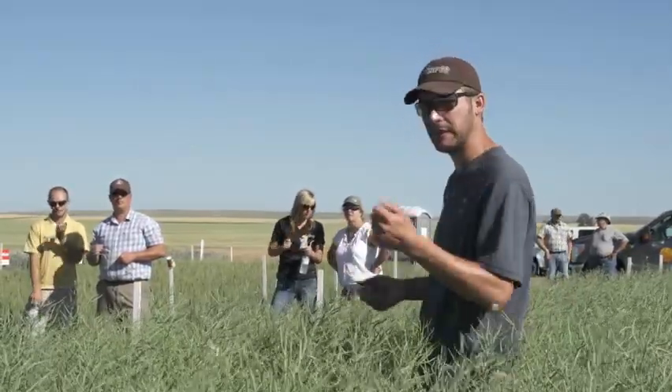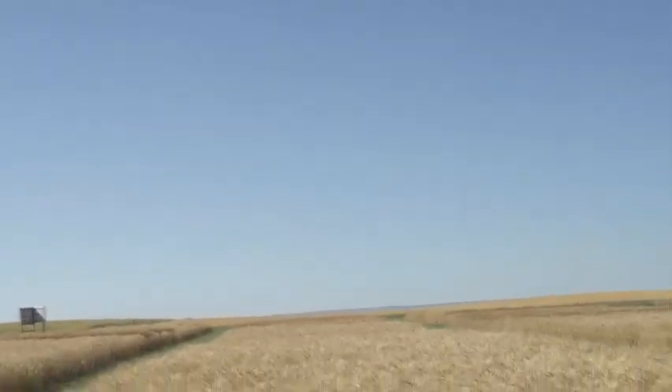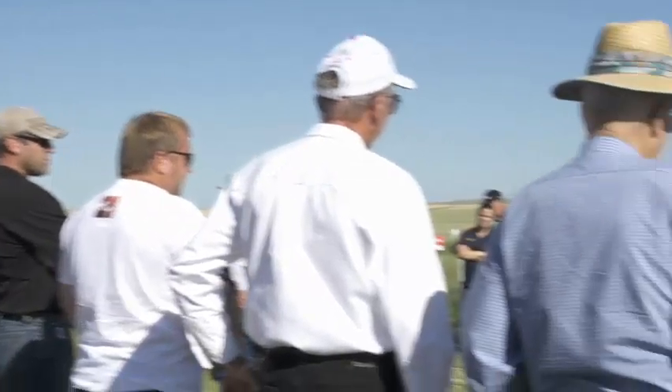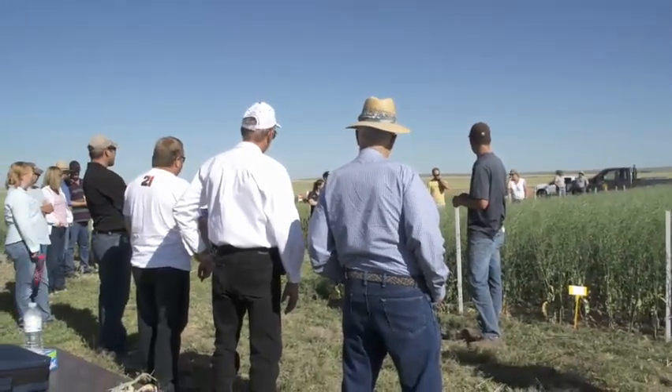Now I'm going to take you guys into some insects. Insects we're looking for at this time of year would be lagus bug and bertha army worms. In the plots over here I actually found lots of cabbage seed pod weevil exit holes. A way to tell whether you should have sprayed or not for cabbage seed pod weevil is to pull some plants in fall and count the amount of pods with exit holes on them.